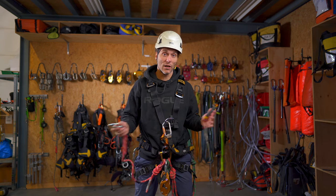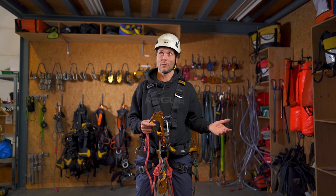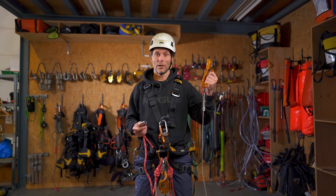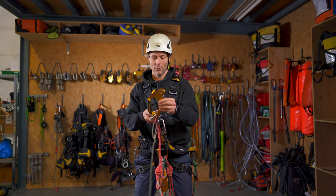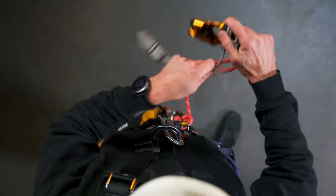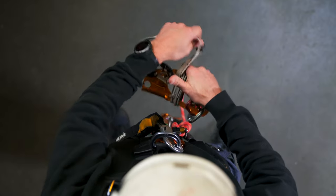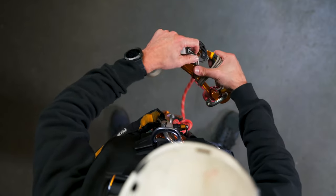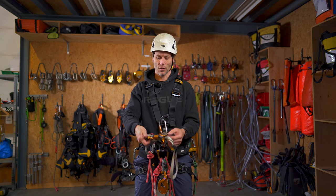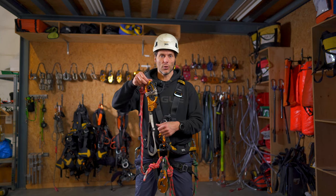I take my right-hand cow tail — I'm right-handed, so if you're left-handed you might want to turn it around. I attach the cow tail onto the ascender and I roll up the foot loop. I open the ascender, put the remaining part of the foot loop in, and close it. I don't really lock it, just close it so the system is in place — this way if I walk around I'm not tripping on the foot loop.